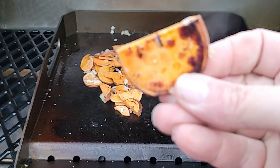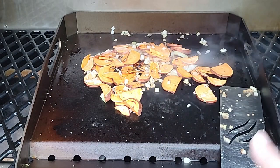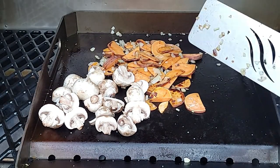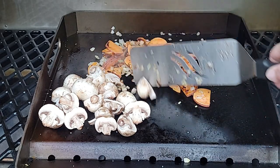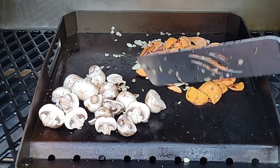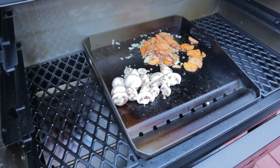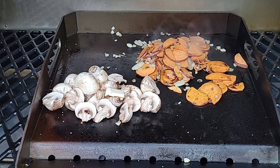We're getting a pretty nice color on those potatoes. This griddle gets up over 600 Fahrenheit — that is pretty hot. At this point we're about 75% done on the potatoes, so we're going to get the mushrooms down, because that's only going to take about four or five minutes to cook. I'm using bell mushrooms, cut in half, with a little salt, pepper, and butter. This is your classic steak dinner.